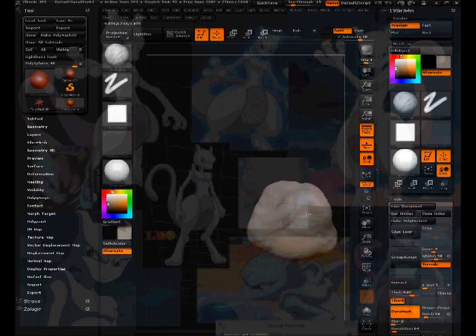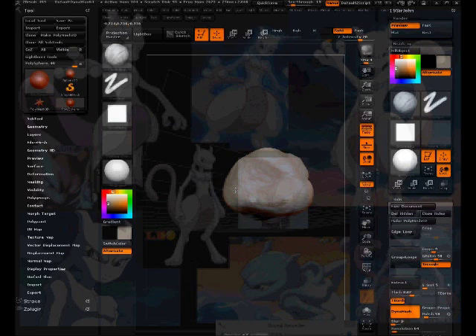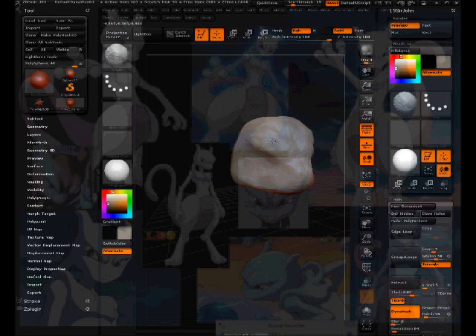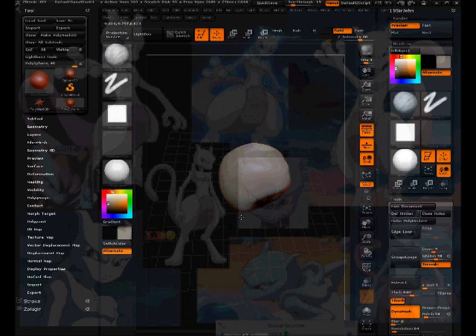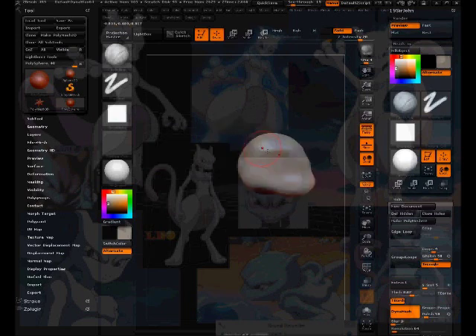I originally started sculpting Pokemon because I sculpted and drew them as a child with my brother. Our skills got better over time, and Pokemon are quick and easy — we felt good when we finished them. We sculpted all 150 or 160 Pokemon, and it made us want to keep going. Later my brother became a musician, and I continued to draw and eventually started sculpting.